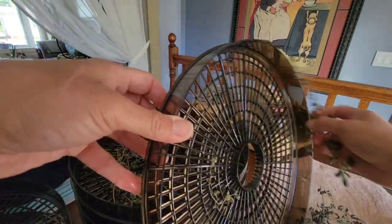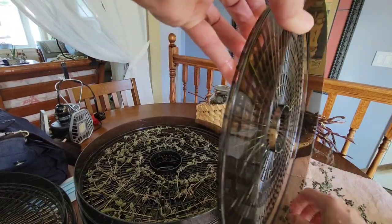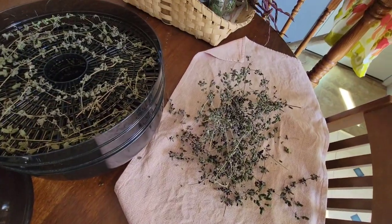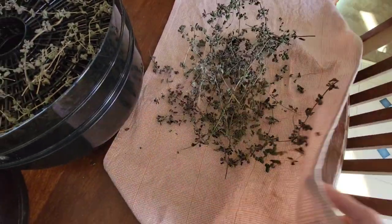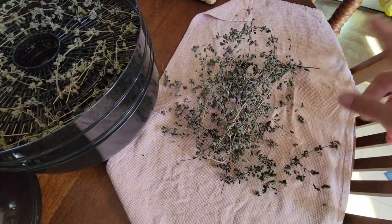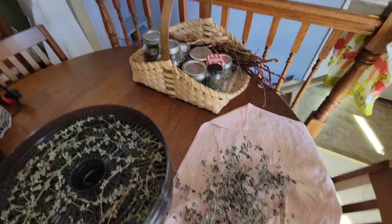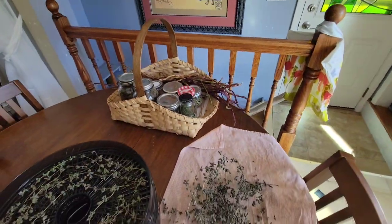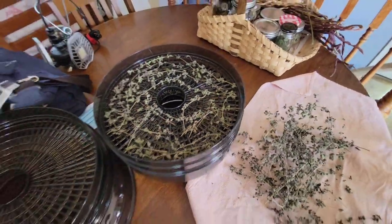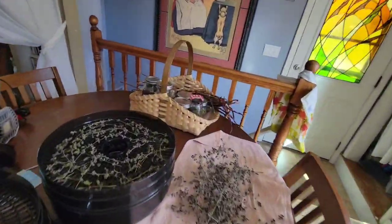So I dumped them out of my tray onto my kitchen towel — or tea towel, whatever you want to call it. Then I'll just fold up the towel and give it a good crunch, crunch, crunch. And then I'll get rid of the stems and put all of the tiny bits and bobs into a jar. That's the Italian oregano, and I still have more Italian oregano plus a massive amount of Greek oregano.